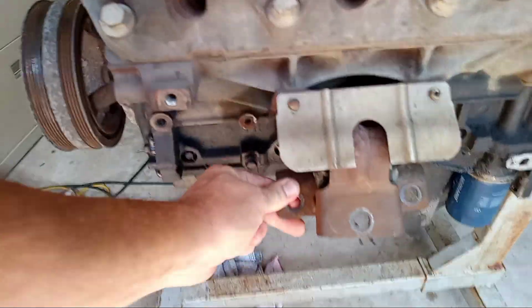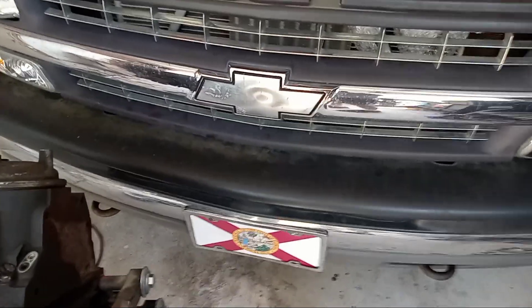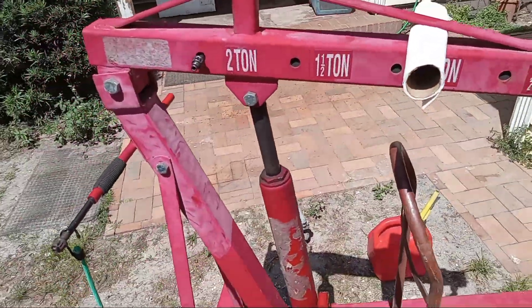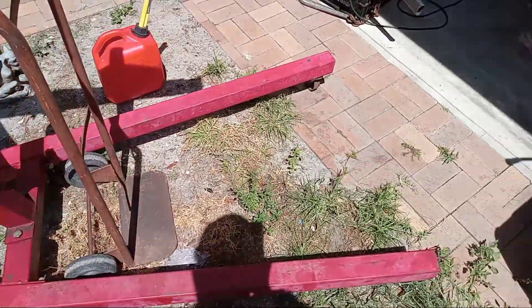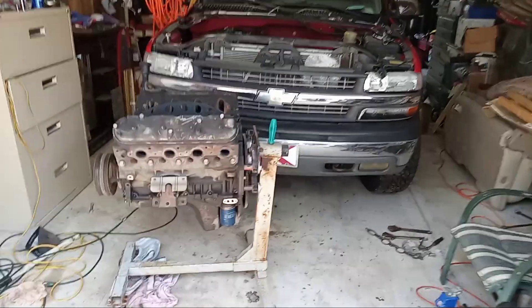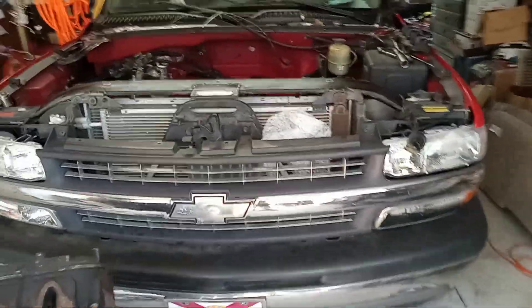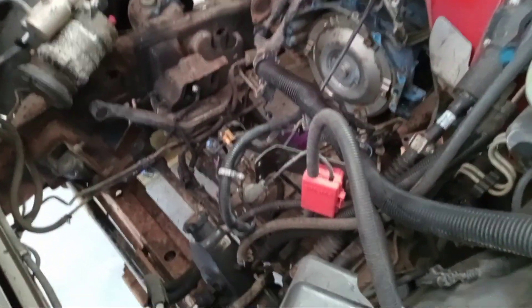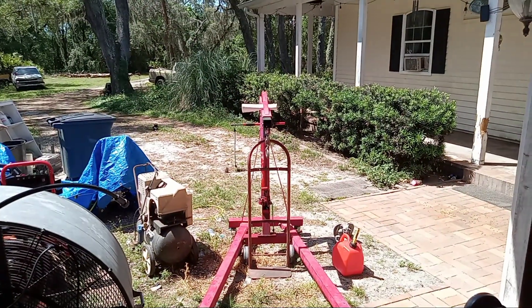People said I had to take the bumper off to use my short little lift, but we made it happen. Harbor Freight special — not trying to give them a plug, but it got the job done. It's a good sunny day so we'll roll this out and get to pressure washing.